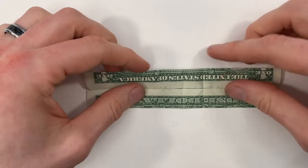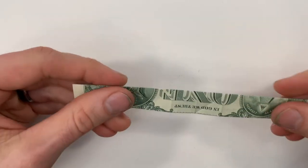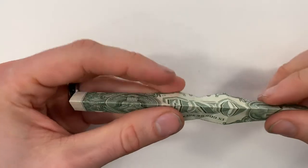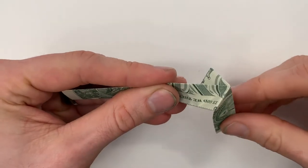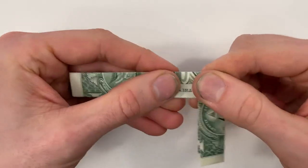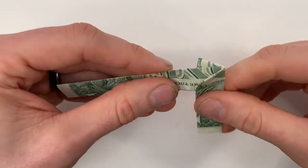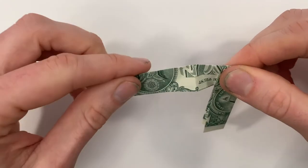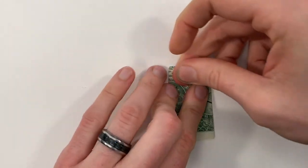Now we can valley fold the whole thing in half. Next we're going to form these three creases at the same time. If you just push in from the side, those creases will start to form. Then you can just press it all down. Do the same thing on the left side, then crease that all nice and sharp.